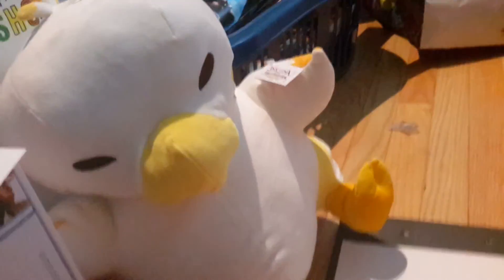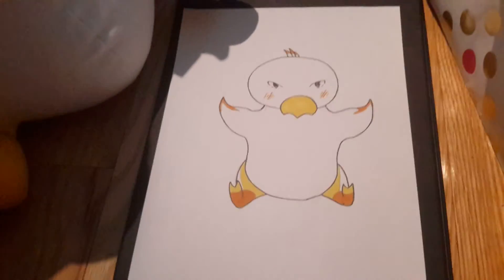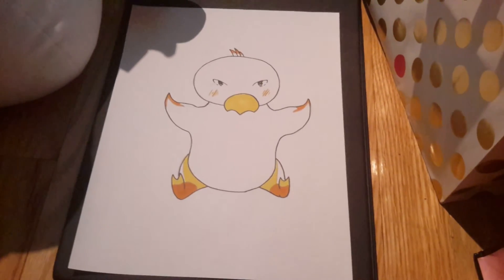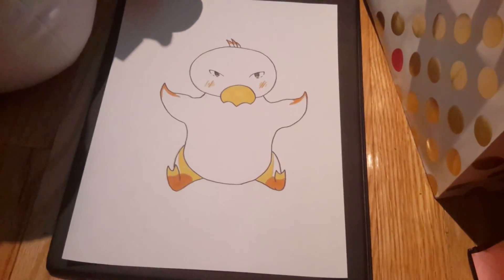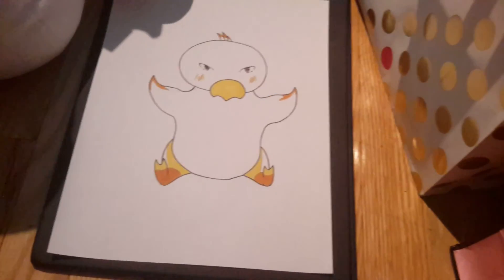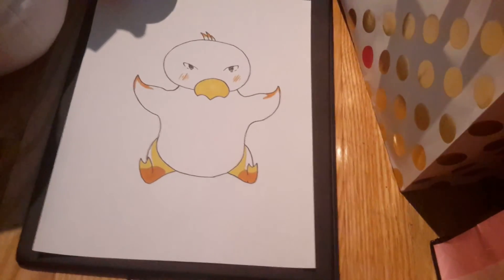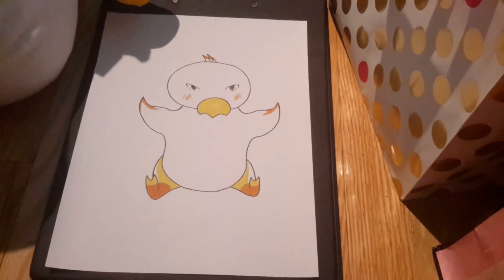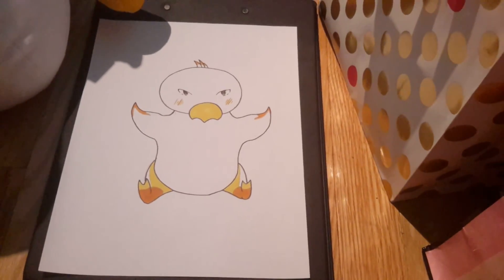Here is Chocobo — he's super cute, I love him, he's squishy. So if you like, please like, and if you want you can subscribe. Don't forget to hit the notification bell next to the subscription button so that way you get notifications for when I upload new videos.